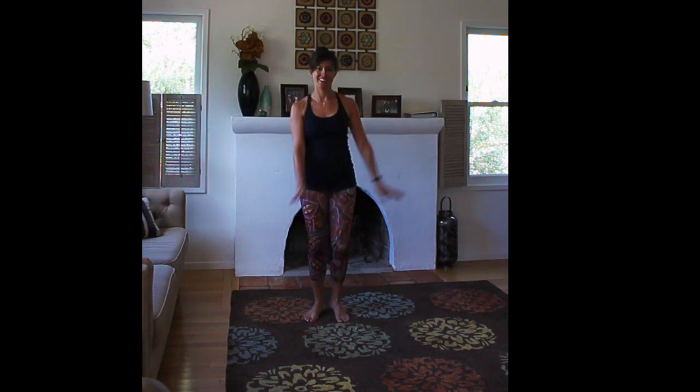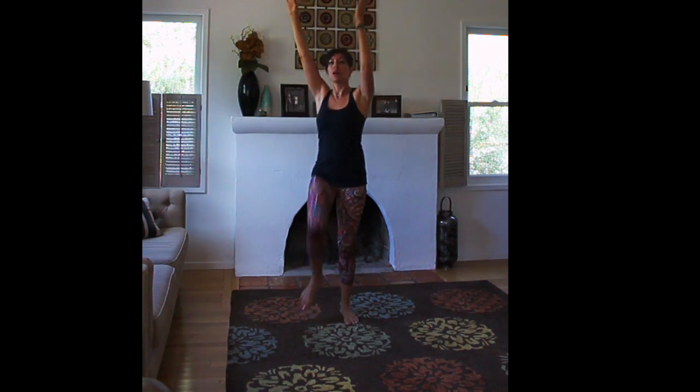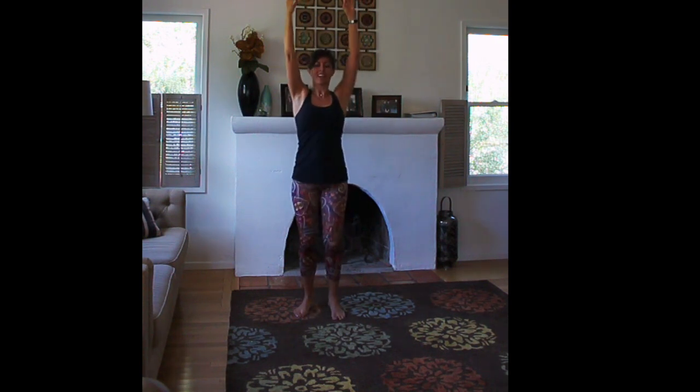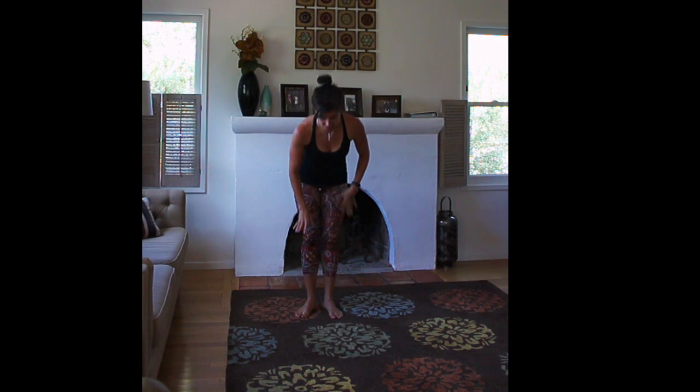Let's do four more. Arms will come up — for this one, you're lightly tapping opposite elbow towards that knee, starting to warm up your obliques. Take some deep breaths. Breathe. Let's do three more, two, and one.